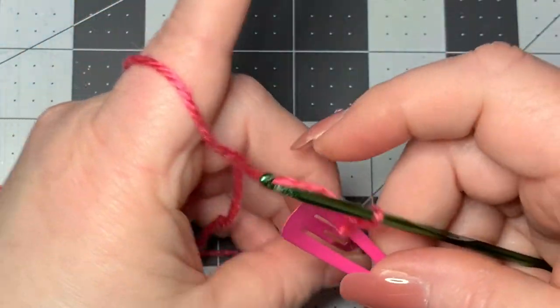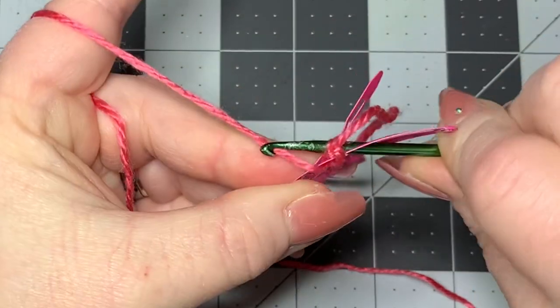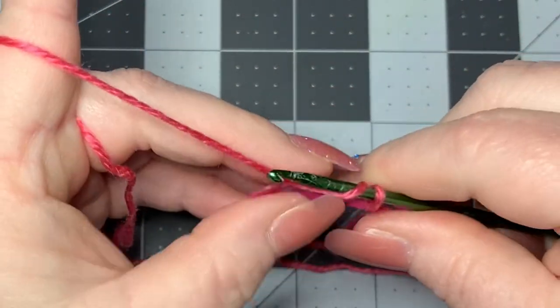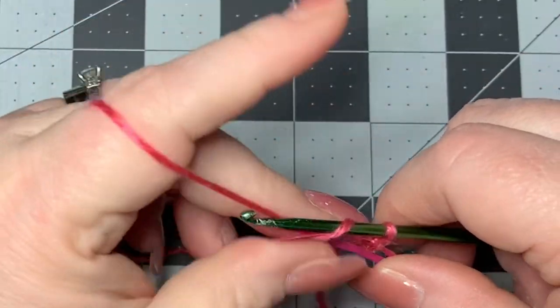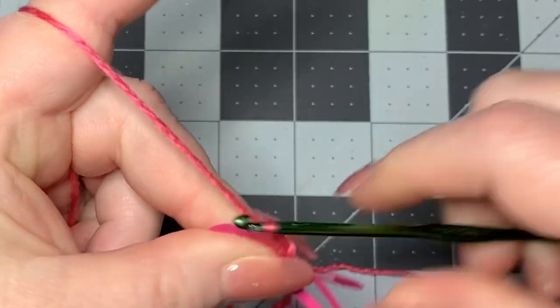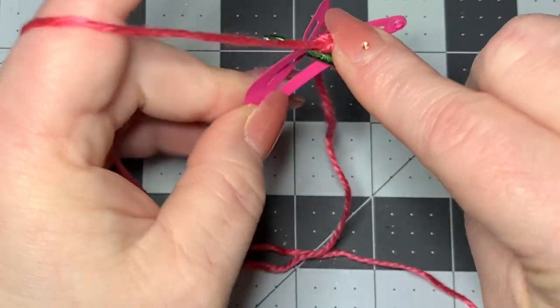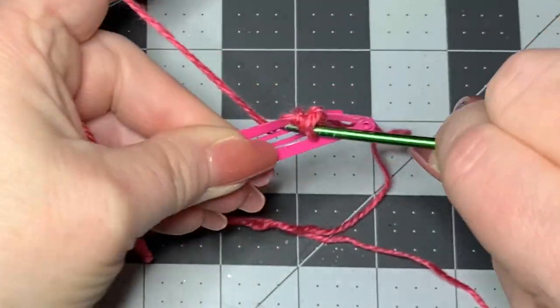You're going to chain one to bring in that color, and then you're going to do two single crochets. As you can see, I'm wiggling them on there. Some of your stitches might be a little loose - don't worry about it. When you go into your second round, you're really going to be able to tighten it up. So you did one single crochet, then you're going to go back in and do another single crochet.